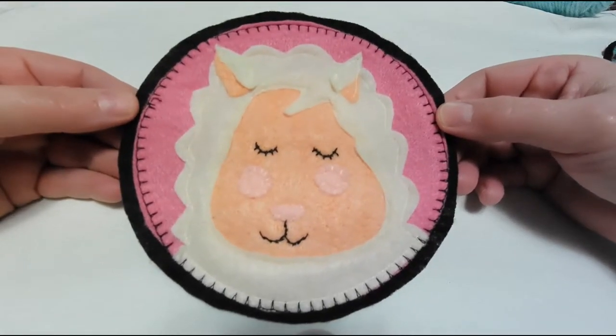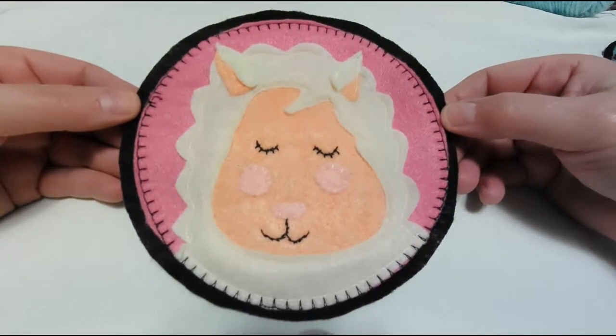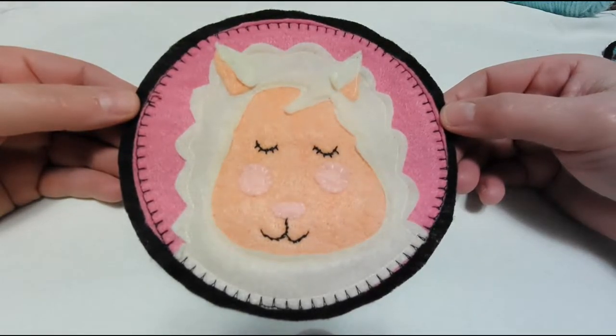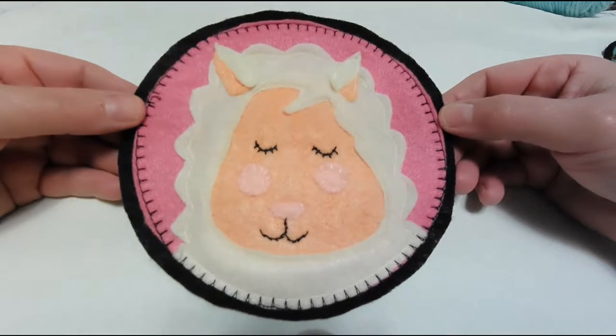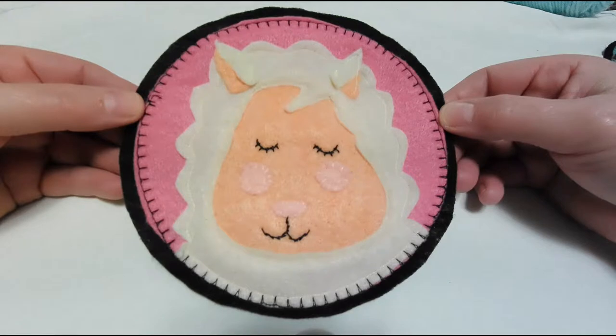But certainly you could do the whole thing with hand sewing. I just didn't necessarily have the time, and I know a lot of other people probably have time that's a little bit short too. But you can certainly do both.